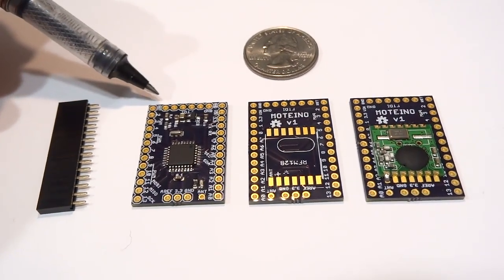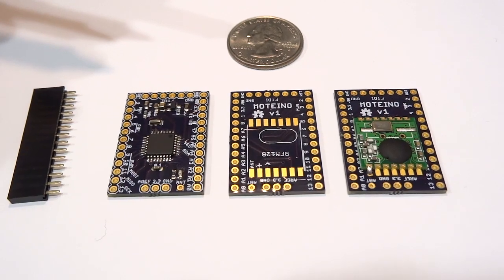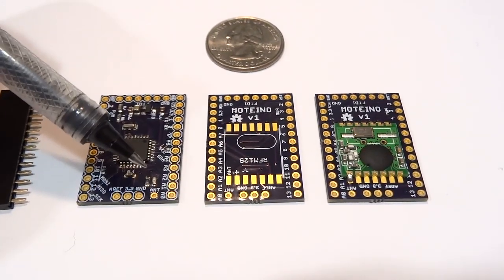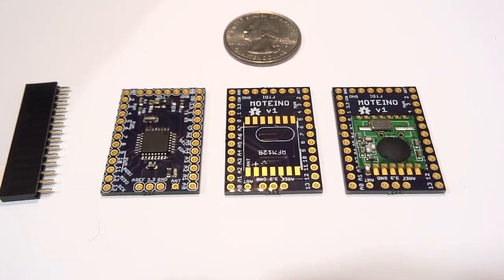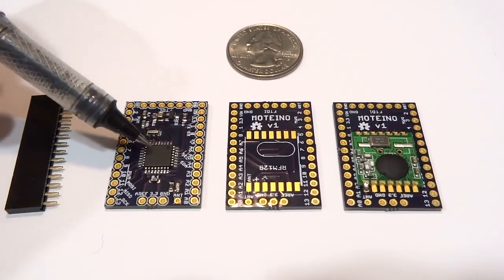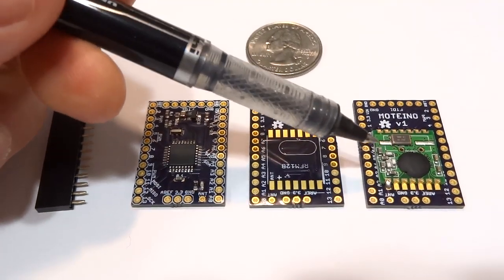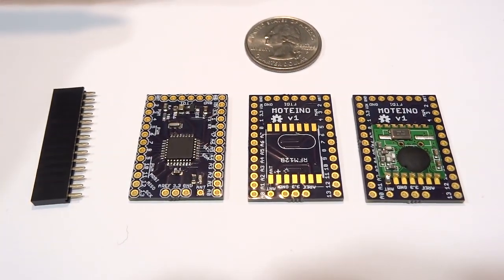It has this FTDI header for easy programming directly from the Arduino IDE, and you just need a FTDI adapter for that — those are easy to find and are cheap. It has a LED on board for debugging or visual indication. And the real attractive point is it's very low-cost: a standalone version that doesn't include the radio is just around $10 to $12, and the version that includes the radio, the wireless version, is around $16 fully assembled.